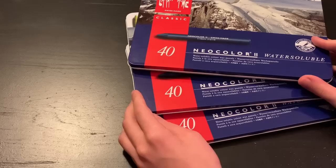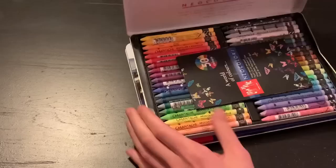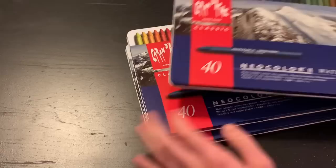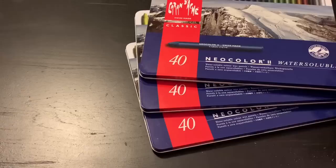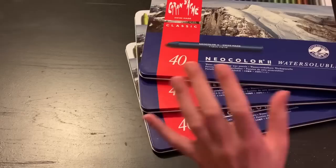The next day I got the Caran d'Ache NeoColor IIs in the mail — they came shrink-wrapped with three sets of 40. One got a little squished but nothing inside was damaged. The mail guy shoved them in my mailbox — I was actually going to go outside and say something while he was still at the neighbor's house! I was really excited and shocked when I saw them.